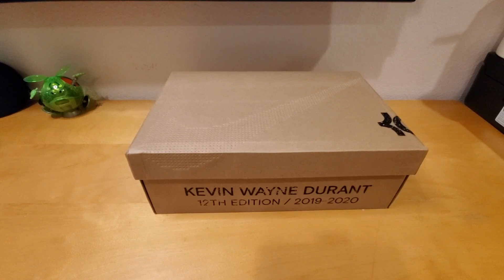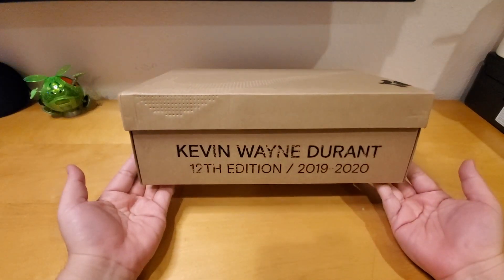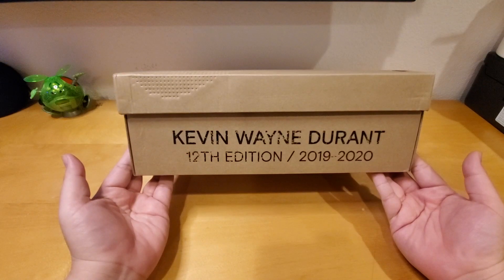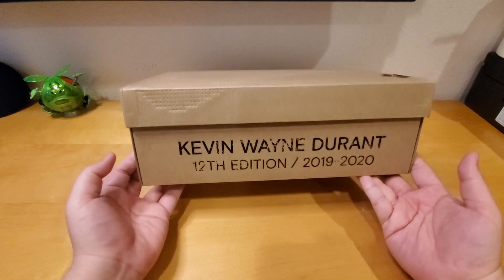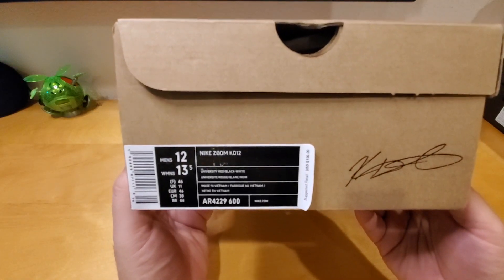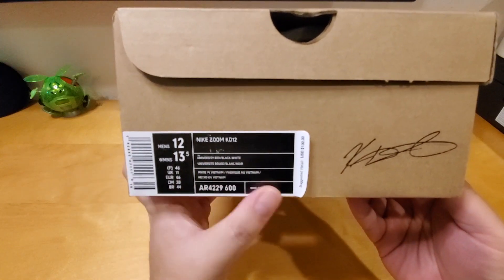Welcome back to another special shoe review. Today I have the Kevin Wayne Durant 12 Edition 2019 to 2020. Right here, as you can see, this is the Nike Zoom KD12 and I got this at the Nike store.